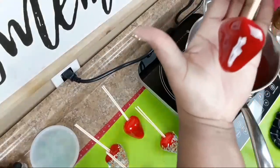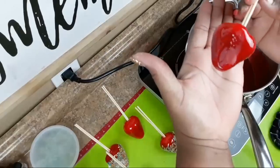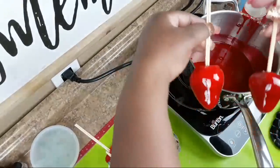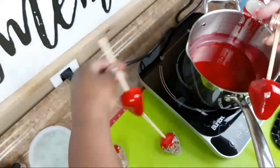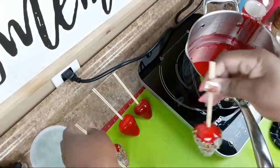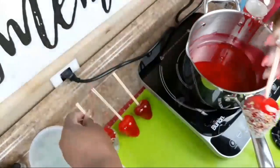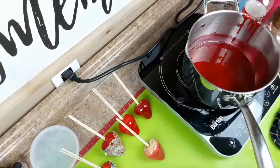Remember, they do not last long at all — but very pretty. And there you have your candied strawberries.